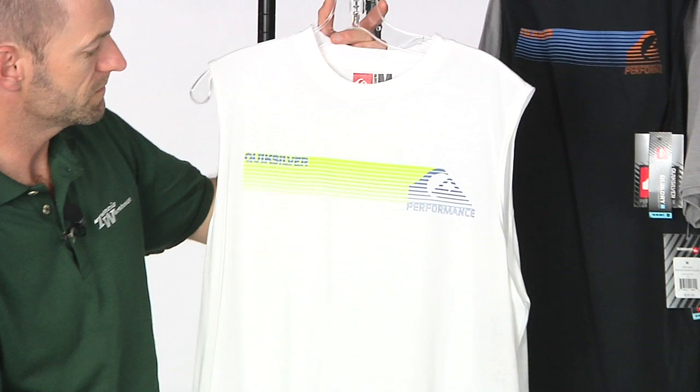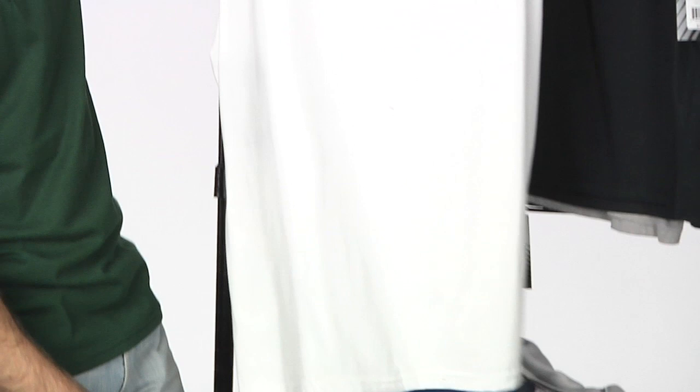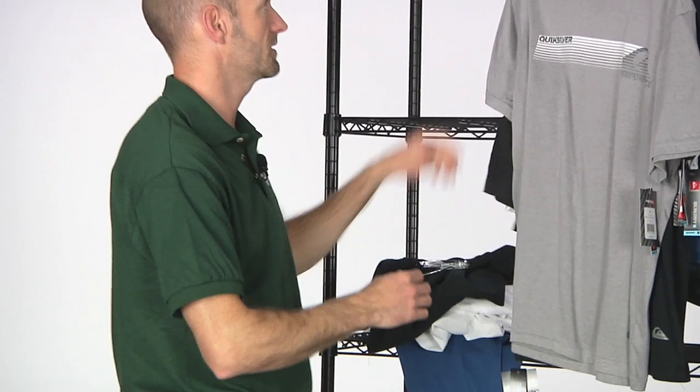For one of those warmer days, we have a short sleeve item — this is the Spaced short sleeve. It's a cotton fabric garment with a graphic print across the front and a little Quicksilver logo pop at the bottom. It also comes in black, and I really like the blue and orange color combo.